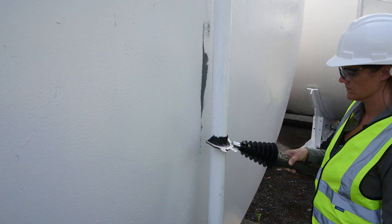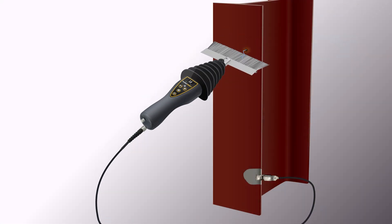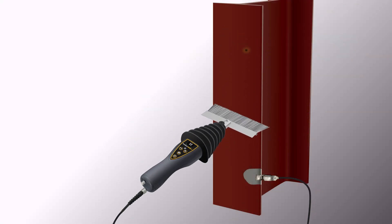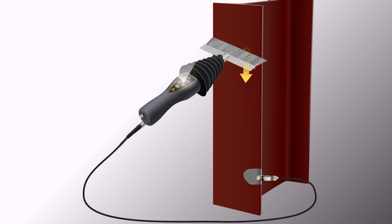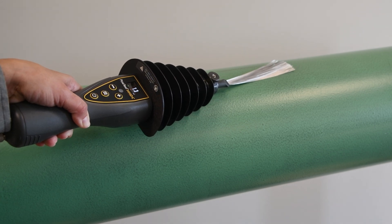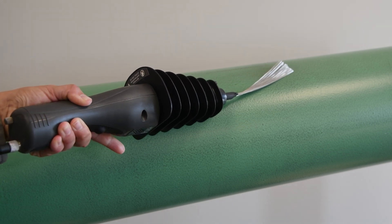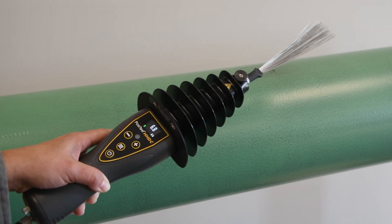The PosiTest HHDC is ready to begin testing. Place the electrode on the surface being tested and move it over the coated surface at a travel speed not to exceed 0.3 meters per second or one foot per second to locate defects. If a holiday is detected, the PosiTest HHDC will activate the strobe and audio alarm. Before removing the detector from the surface, release the trigger to deactivate the high voltage output and return to standby mode.